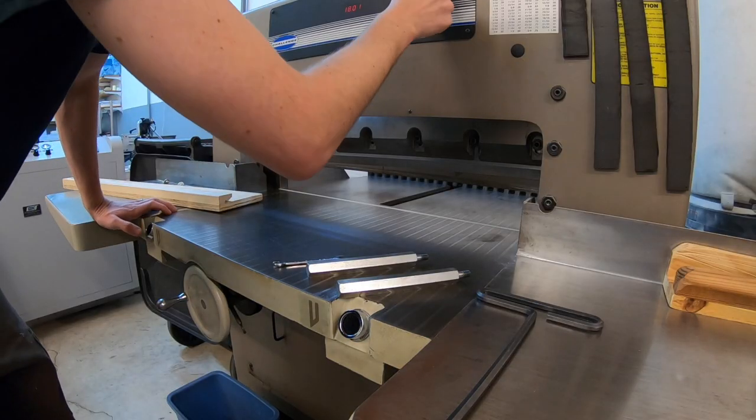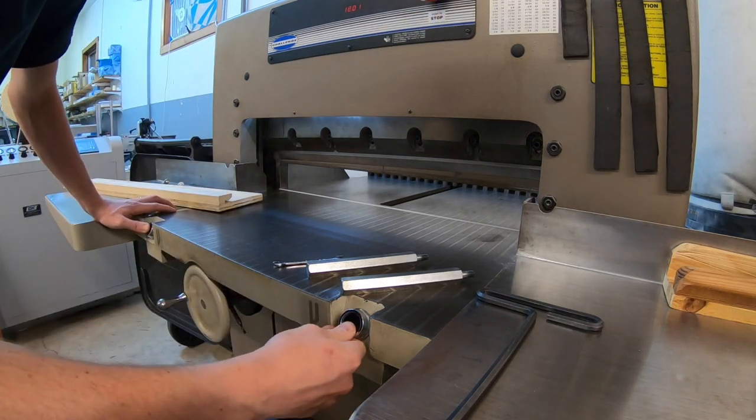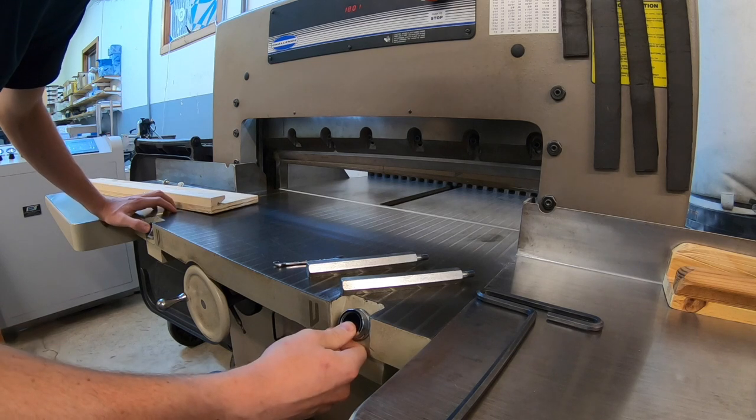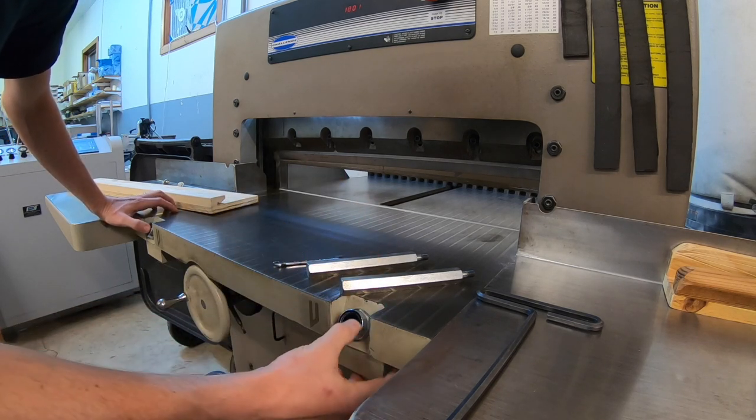First things first, turn it on and push the knife down buttons and hold them. It takes about three seconds until the hydraulic pump turns off, and at that point you can let them go.